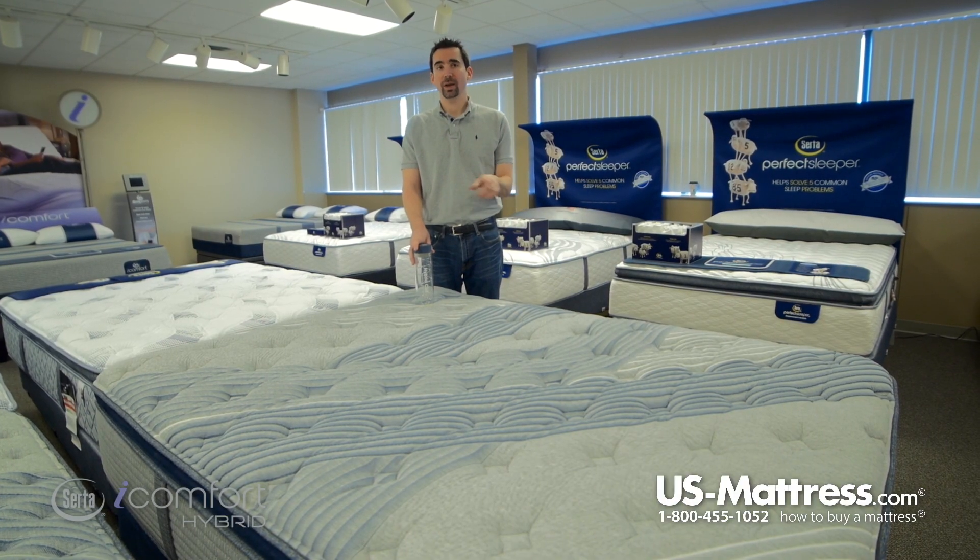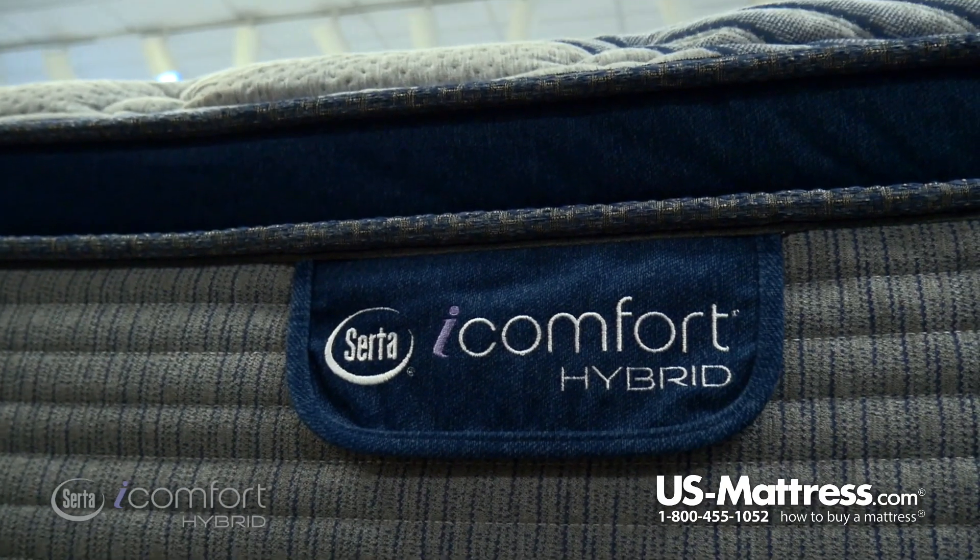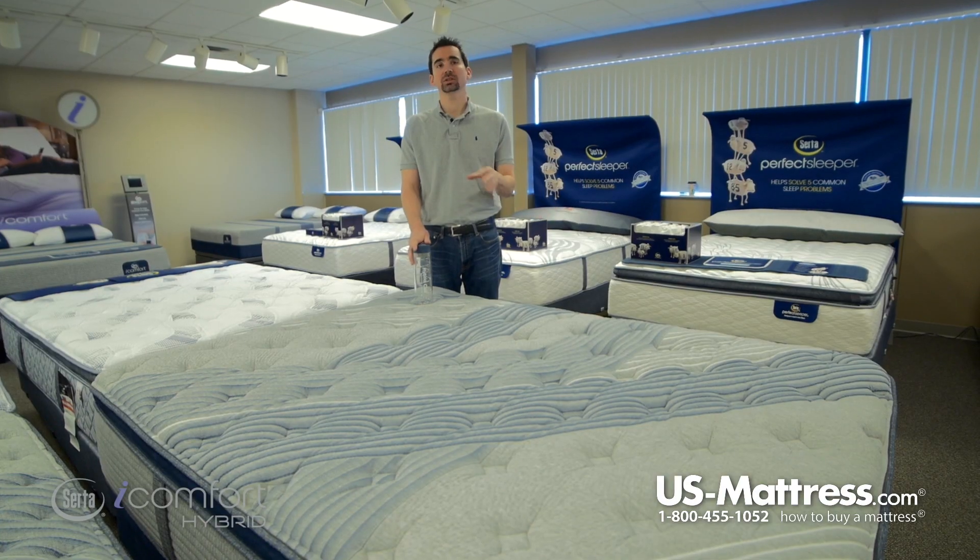I also recommend rotating the mattress about once every three months or so for the first year, just to ensure consistent break-in and long-term durability.